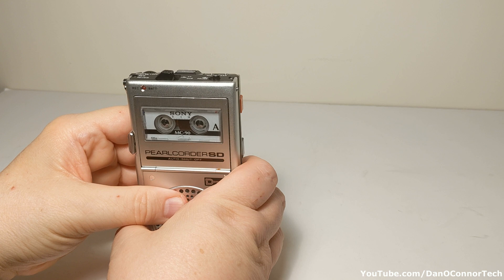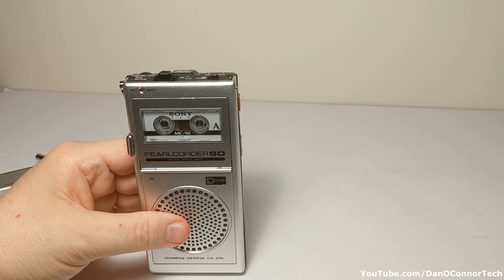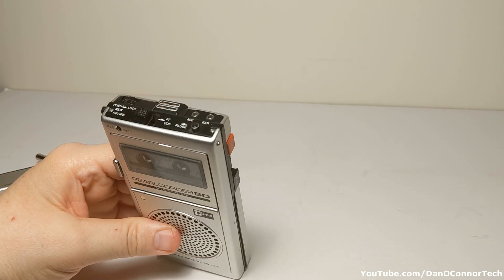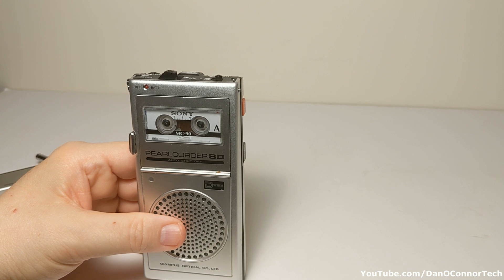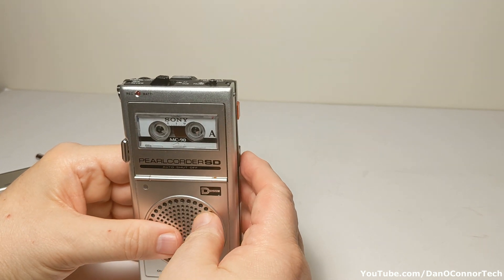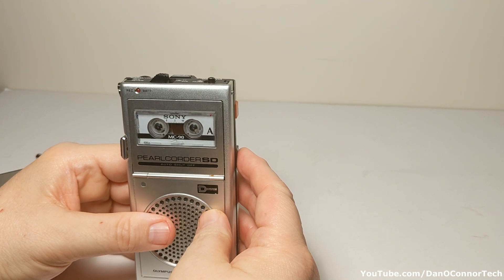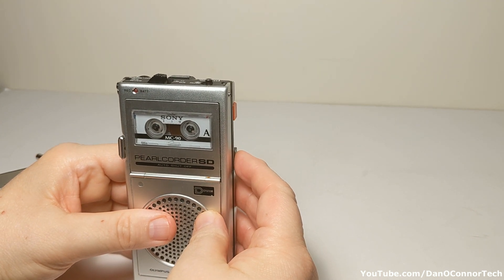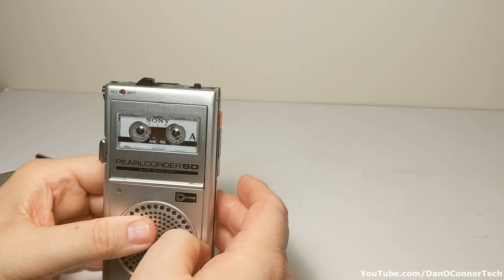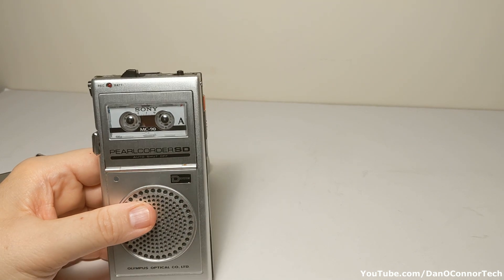On playback we can hear: 'Testing the recording of the Olympus Pearl Quarter SD from 1977 on voice. The slow speed is not going to be any good for music, but maybe we'll get something. I'm not sure how close I have to be to the microphones.' Okay, there's a little something there anyway.